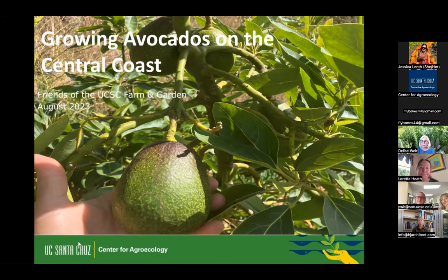We are going to hear all that again. We are just spending some time waiting for people to join. We had quite a response to this class — it's very exciting. This is Loretta Heath, and my name is Delise Weir, and you are here for the UCSC Farm and Garden Growing Avocados on the Central Coast, co-sponsored by the UC Master Gardeners of Santa Cruz and Monterey Counties.